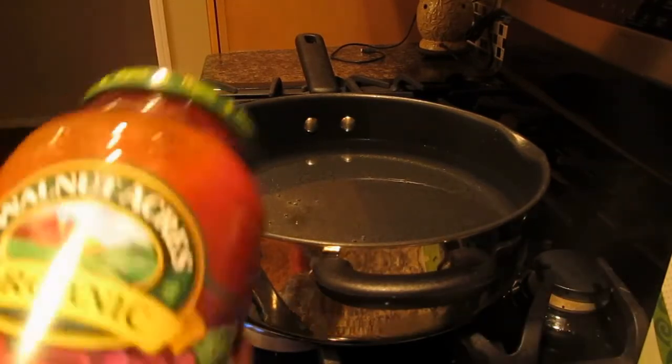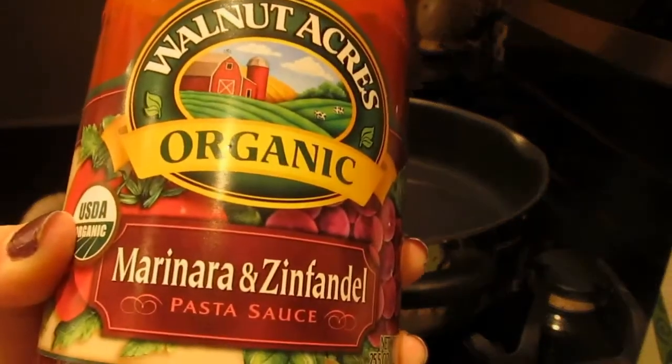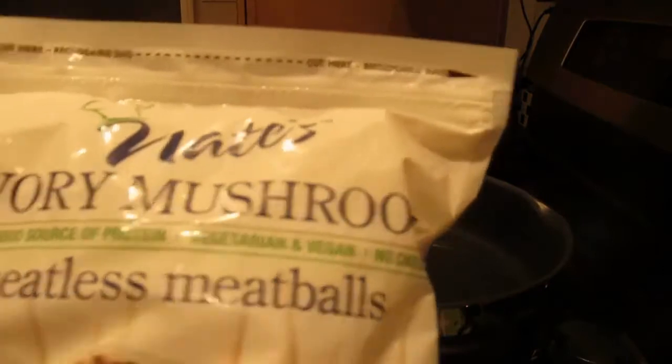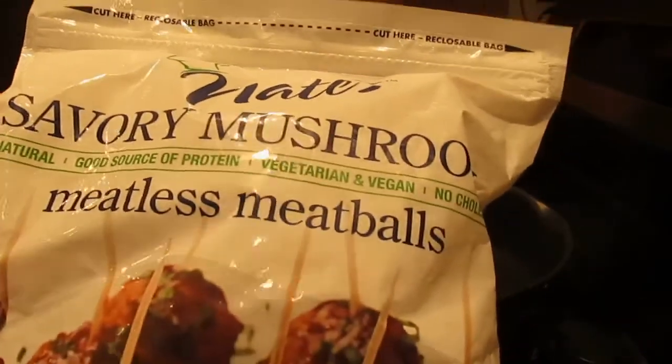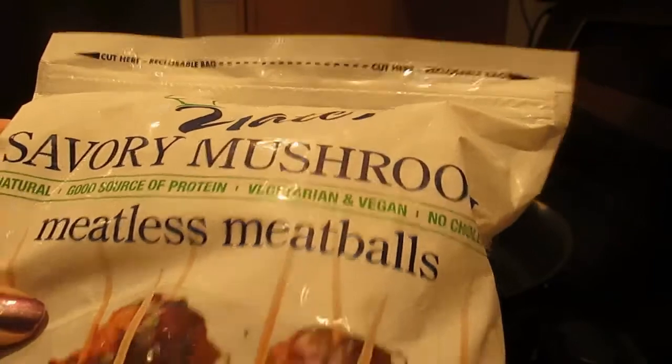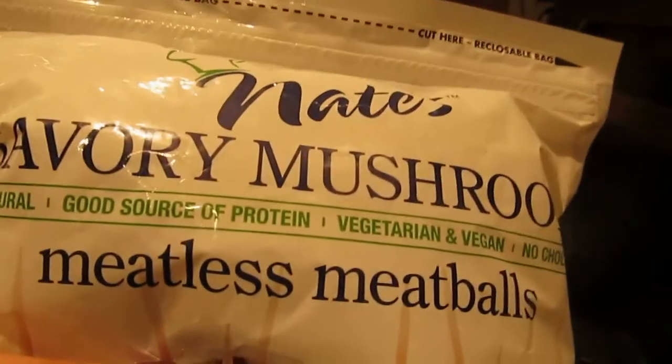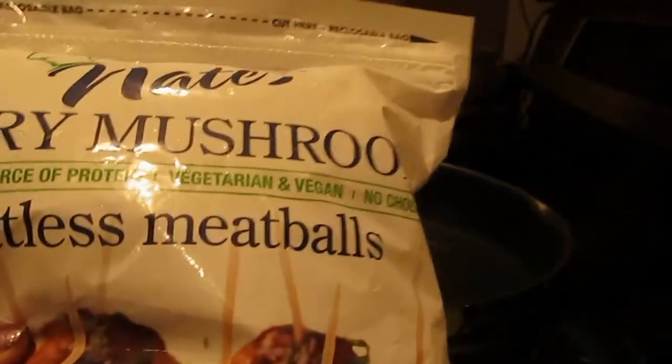The sauce I'm going to use is Walnut Acres Organic Marinara Zinfandel Pasta Sauce. Here we have the Neat Savory Mushrooms — these are the meatless meatballs. They are vegan, no cholesterol, and a good source of protein. We've used their meatless meatballs on this channel before, but not the savory mushroom ones, so I'm super excited to try these.